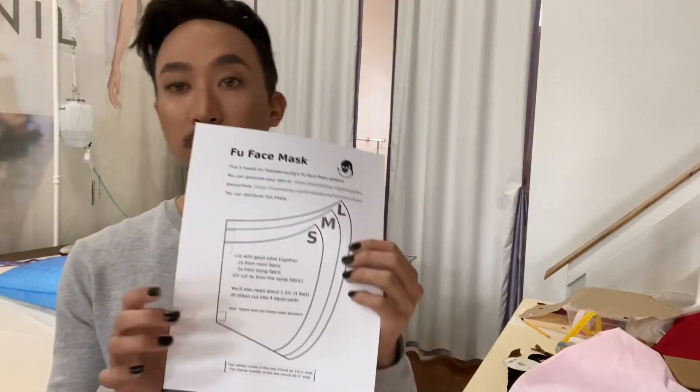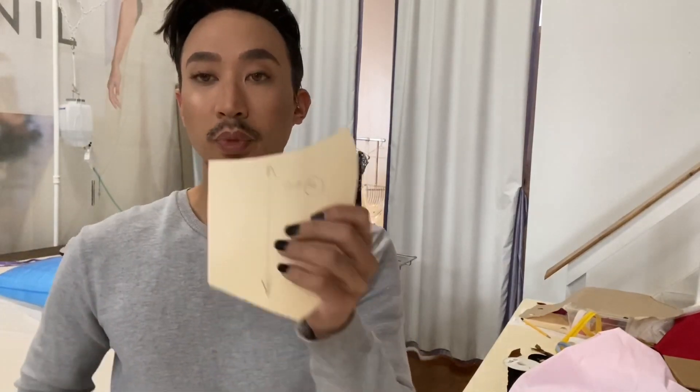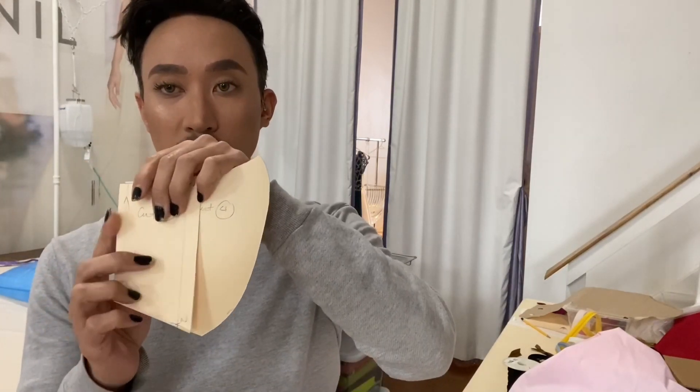I find that the large mask works well for my size face. If you have a smaller face or want to make masks for younger people, I would advise using either the medium or the small. In addition to the pattern that can be found online, I created a separate pattern for these little wings that hold the filter in place. All I did was draw a line two and three quarters of an inch away from the side edge of the mask, parallel to it, to create the wing shape — with a half inch seam allowance on the inside and a quarter inch on the outer edge.